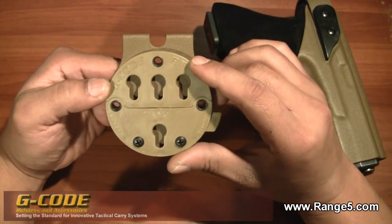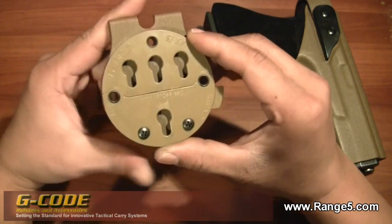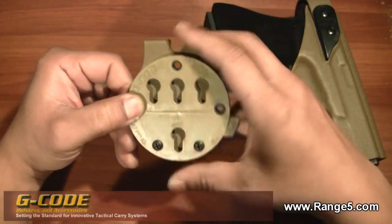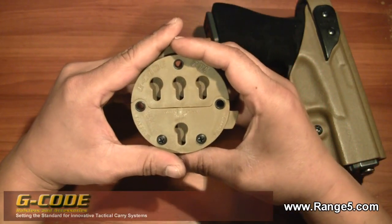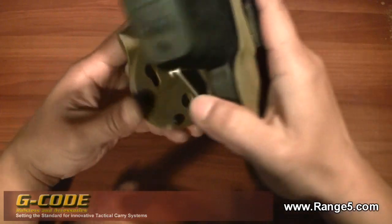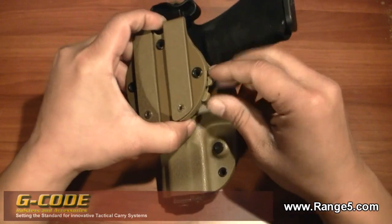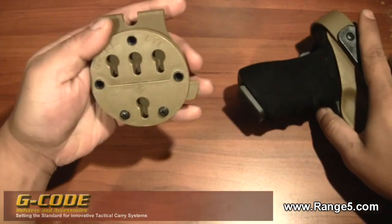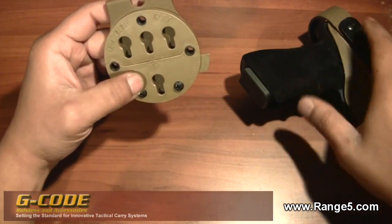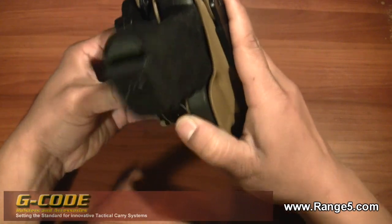I'm going to order just the single round piece. With the rivet holes here, you can actually screw this piece onto the inside of a pickup truck cabin and easily mount your pistol in there. You can also mount it underneath a desk and have your pistol ready to go — then when you're leaving, take it with you with the holster.